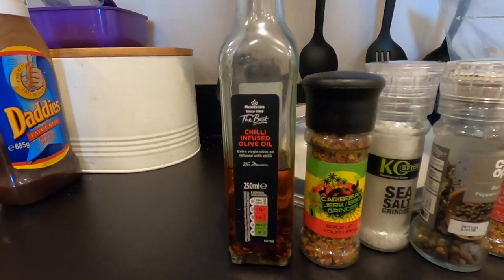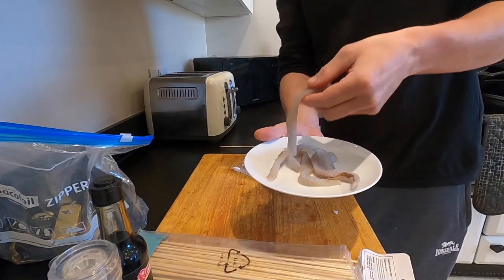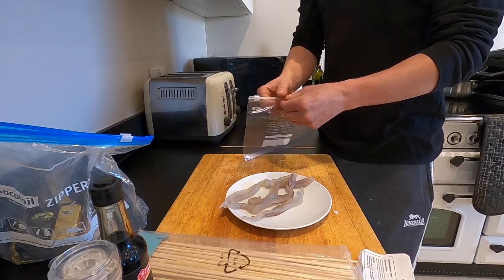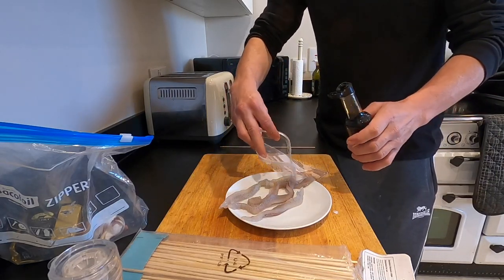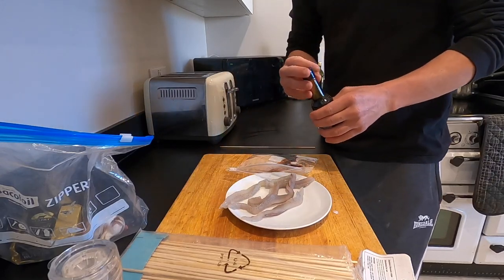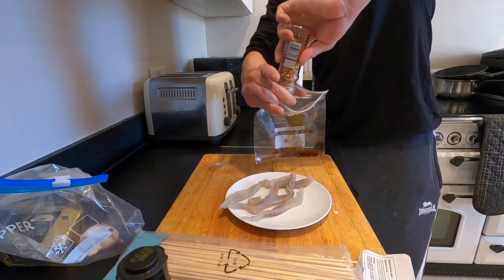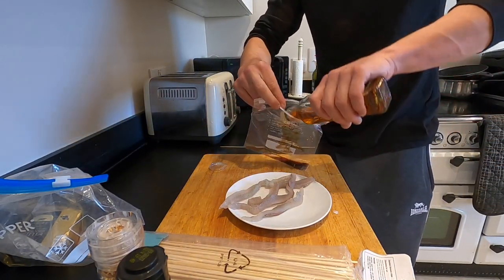Back in the kitchen now guys. I've got two long nose that I filleted and took all the meat off — as you can see, you don't get a huge amount of meat, but it's enough for a little bit of a feed. I'm going to experiment with a little cook. All I'm going to do is get some soy sauce into my bag and marinate this meat. I've got garlic, ginger, and chilli flake.